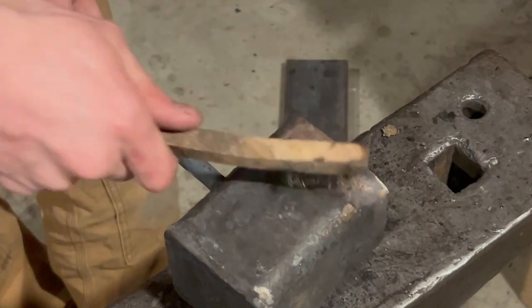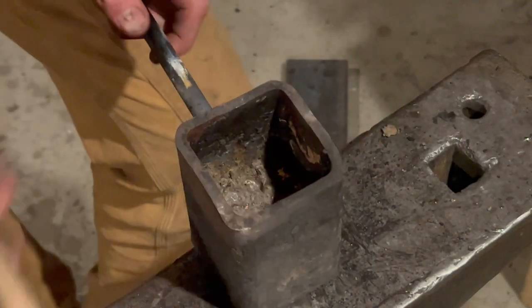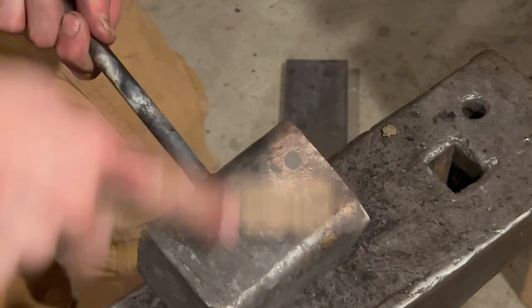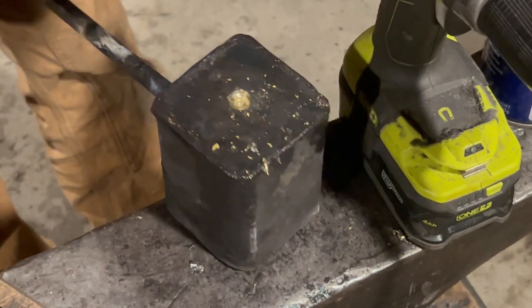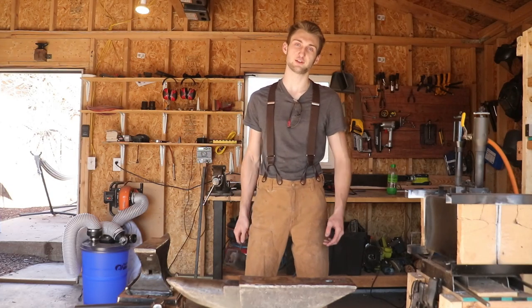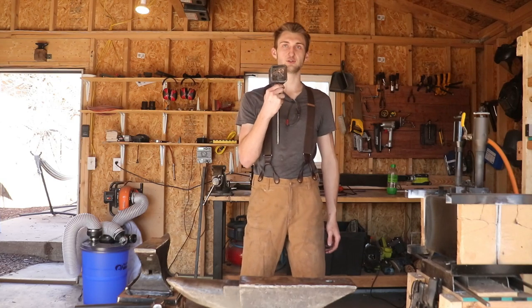I saw this in a Torbjorn Almond video once — his one on making oil lamps — where he melted some metal in steel and it climbed up and diffused itself into the structure. Now that my lovely friend Philippe is here, you're going to notice a significant bump in the quality of this video. Our first objective is to get our little nugget of gold out of its steel prison.